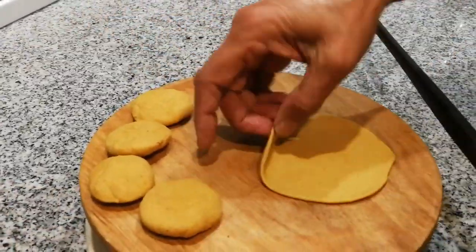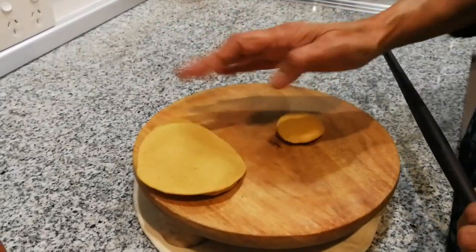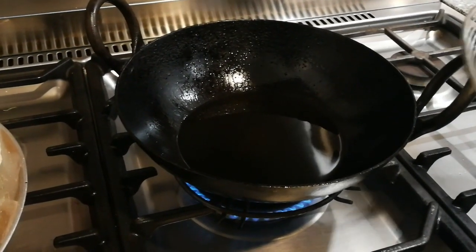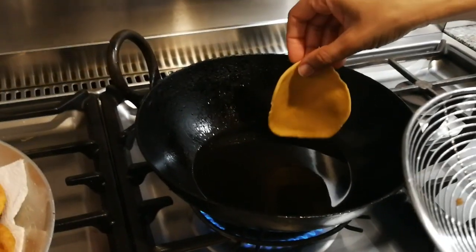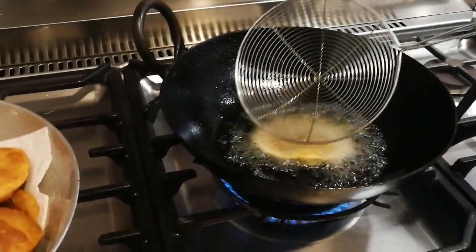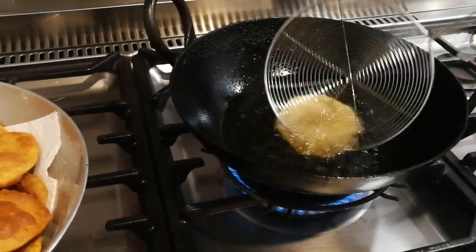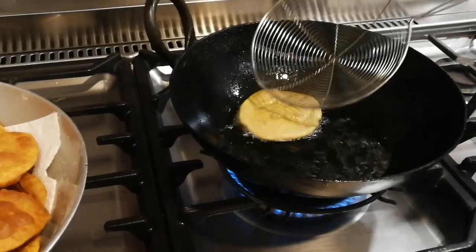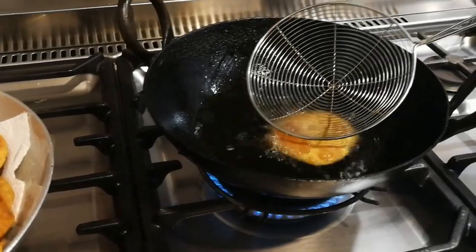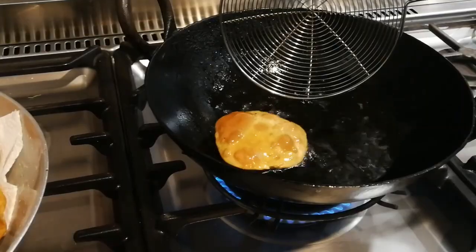We're frying our puri now. The oil is hot on medium-high heat. Gently drop them in — you can see it sizzling. As soon as it comes to the top, gently start pressing where the air is already rising and it will puff up. Press gently where the air is rising, then flip it over to do the other side as well. The more air you get into your puri...